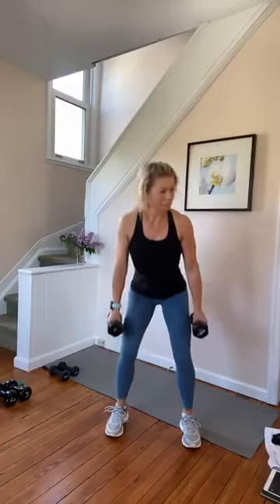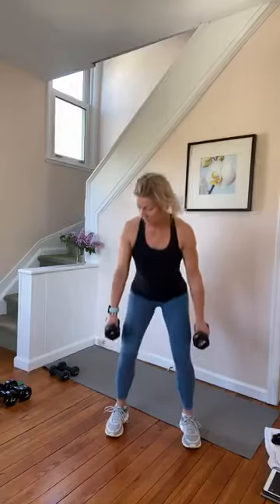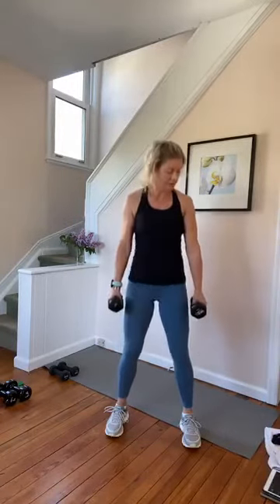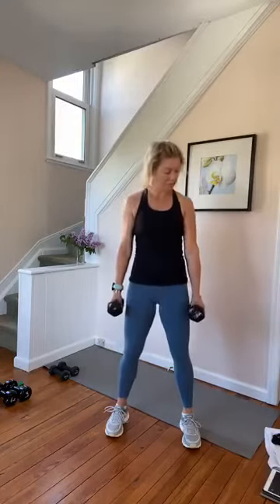Three pulses at the bottom — three, two, down. You guys know what you're doing with these counts now, right? Singles for eight, seven, six, and four. We're going to bring those feet closer. Three, two. Alright, heel toe it in, hip width.